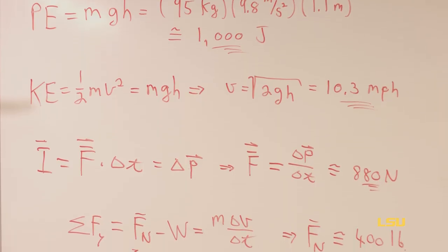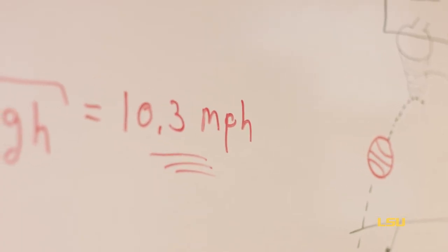And we can calculate, based on his vertical leap — and for Marlon, it's about 43 inches, which is just incredible — and his weight, around 210 pounds, that his liftoff speed was just over 10 miles per hour.